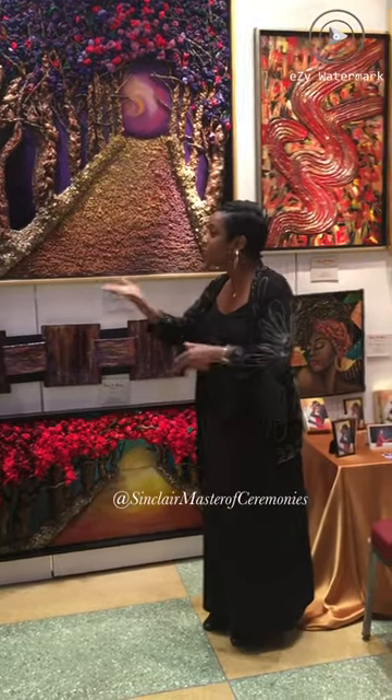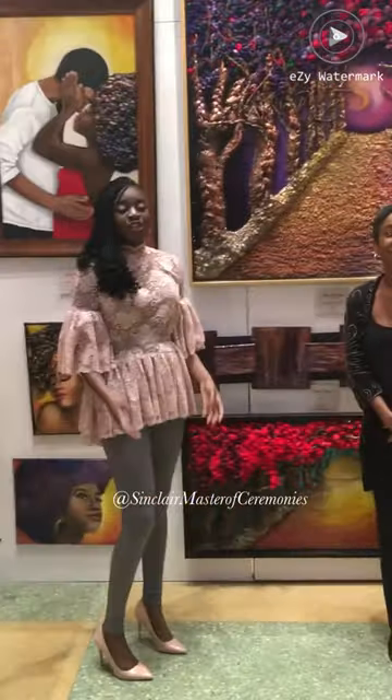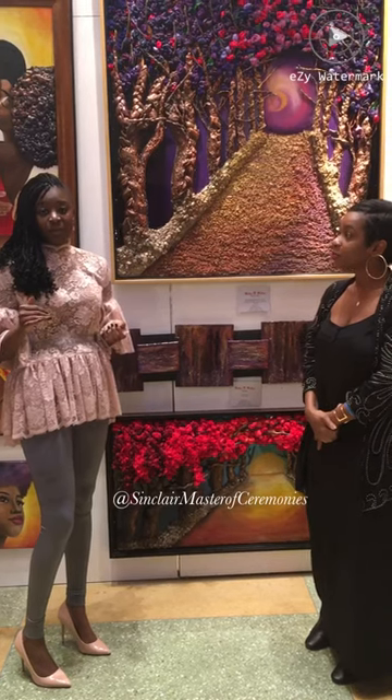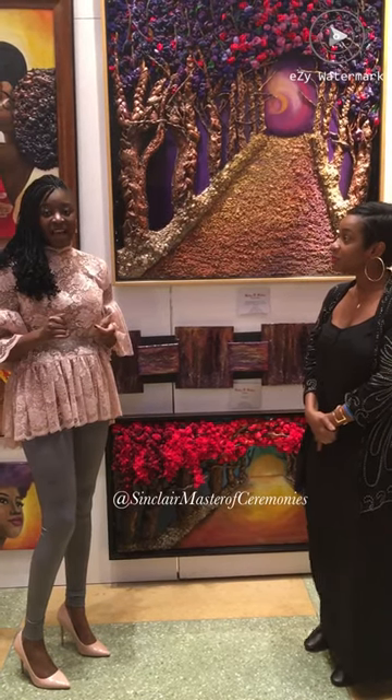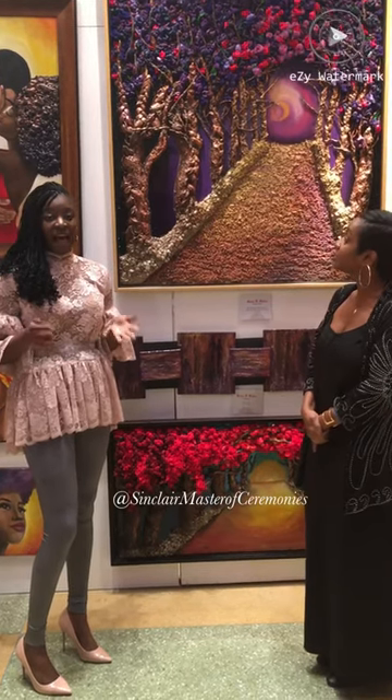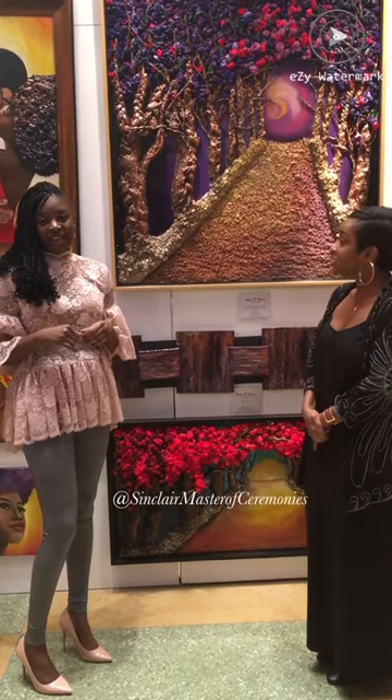Where can we find your pieces? Tell them where to find you. I'm on Instagram — my handle is @iam_Kudzai, K-U-D-Z-A-I. And you can also visit my website, which is www.iamkudzai.com.